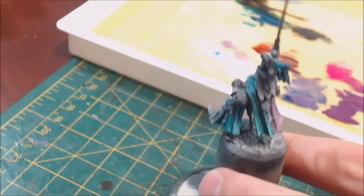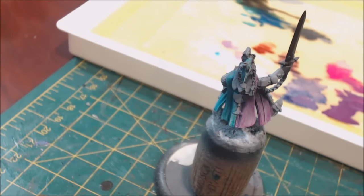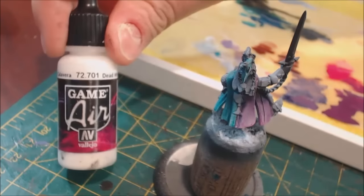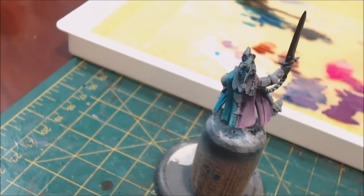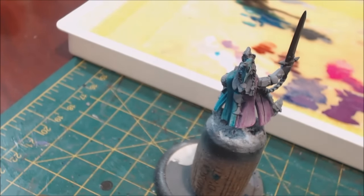I want to start with glazes since they have multiple different uses. What is a glaze? It's pretty simple — it's just a very, very thinned-down amount of paint. I've heard a lot of different recipes for glazes, and the reality is there's not one universal recipe because the base paint you're working with could be very different. For example, Game Air is already quite thin because it's for airbrush, whereas Model Color paint is quite thick, so turning that into a glaze is a much different thing.